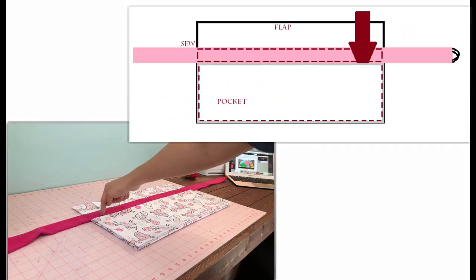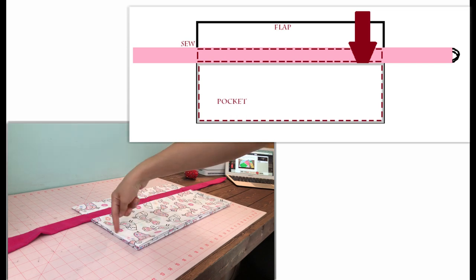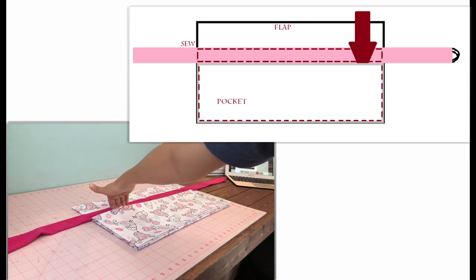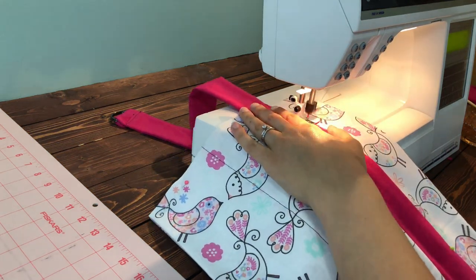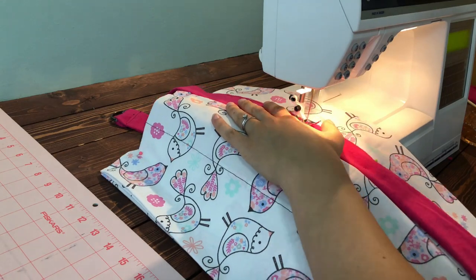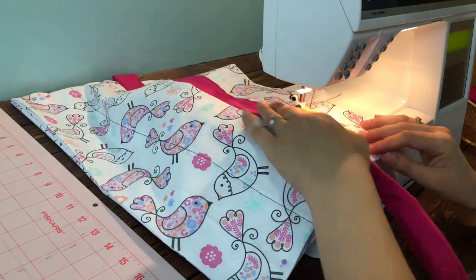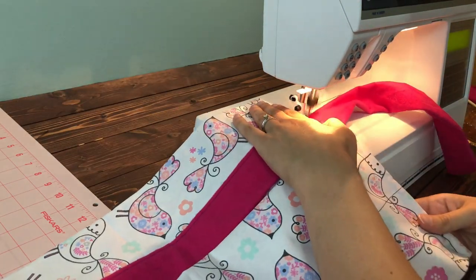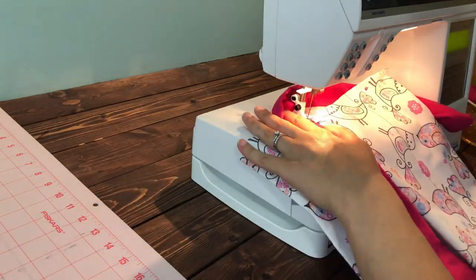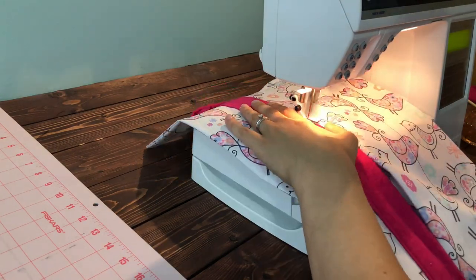You're going to sew down your belt first, being careful not to sew the top of your pocket. Then sew the sides and the bottom of your pocket, making sure you have an opening at the top. This is where you want to be careful that you don't sew the top of your pocket closed.